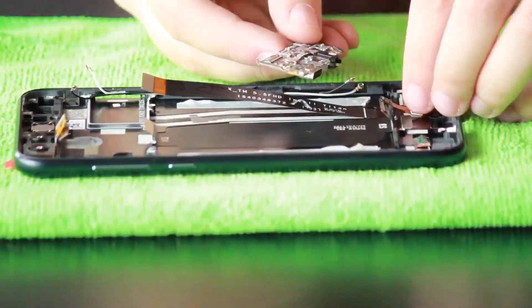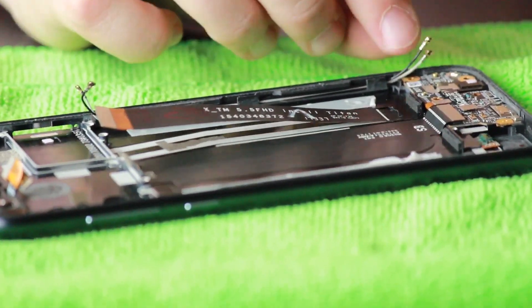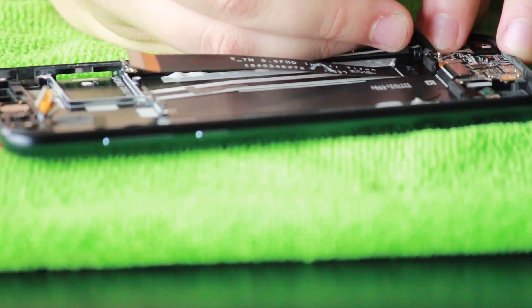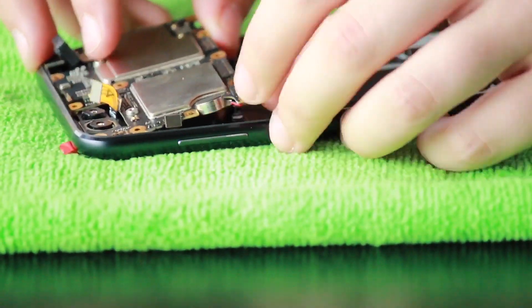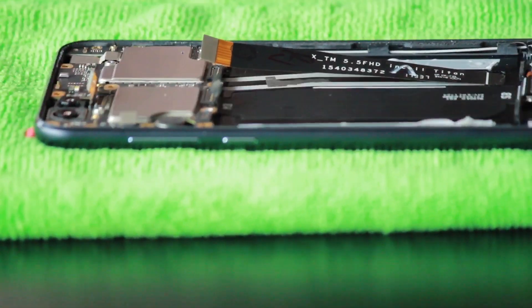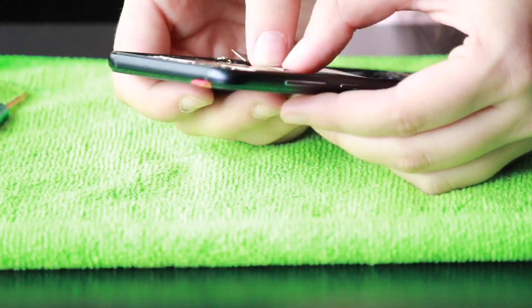Now we're going to reinstall everything. Start with the charge port — push it in and connect the charge port ribbon that goes to the motherboard. Then connect the small digitizer connection and reconnect the two cellular antenna wires: the white one goes on the far right and the black one goes a little bit above it. Grab the motherboard, move all connections out of the way so it fits perfectly into place. Push the front-facing camera down, then put in the one Phillips screw holding the motherboard in place. Connect the power button, both back-facing cameras, the charge port ribbon, and both cellular antenna wires.